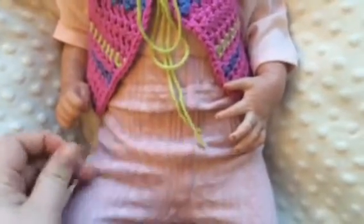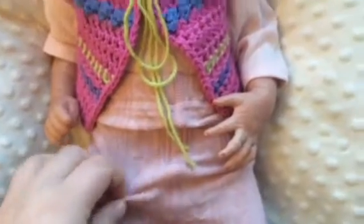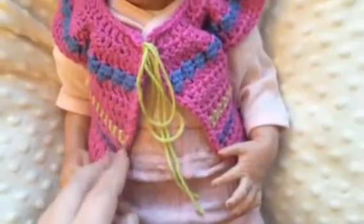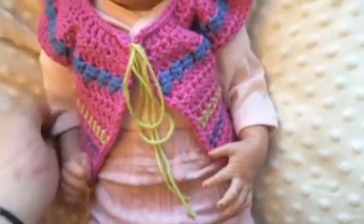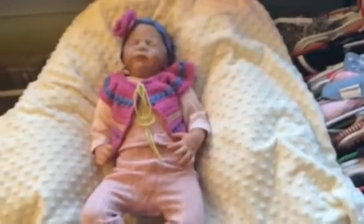I just put her in these pink pants and a pink onesie — really light, soft pink colors to go with the more bold pink and purple that the yarn is in.